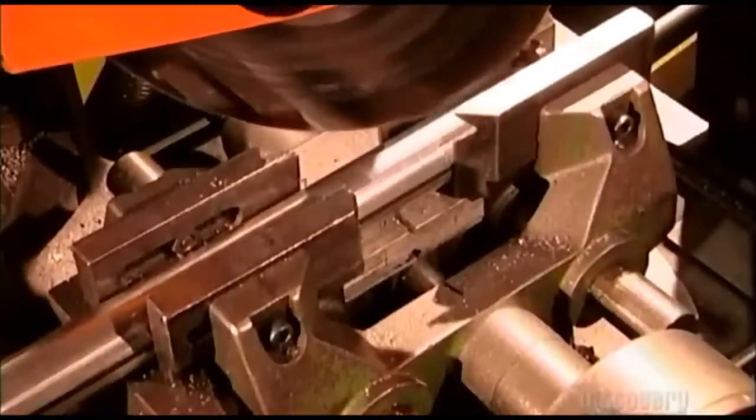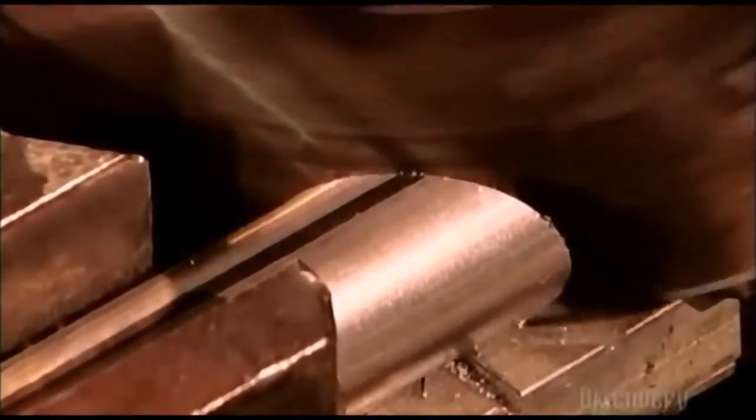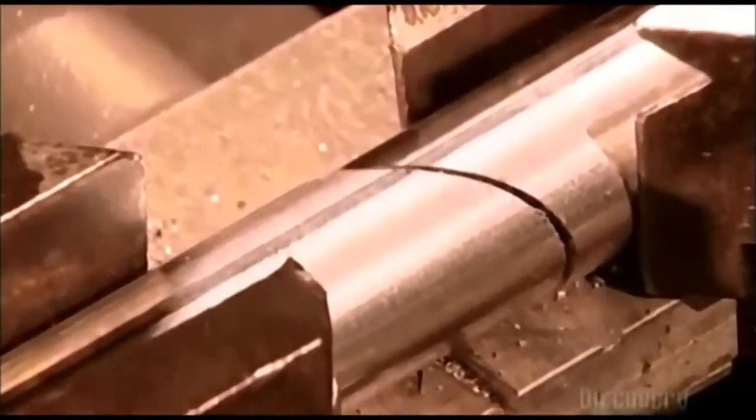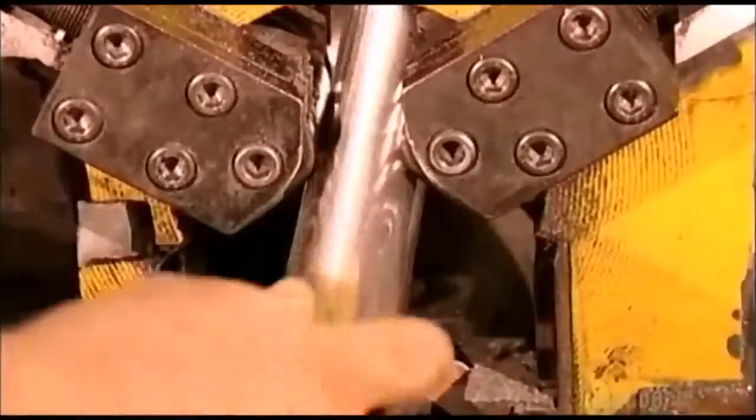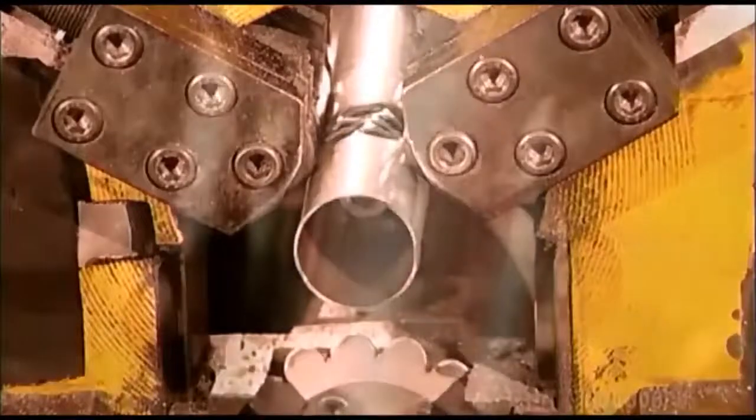A circular saw descends on another tube to make a tailpipe; its length depends on the type of muffler being made. A louver machine then spins and punctures one of the inside tubes — the holes will regulate air flow in the muffler.